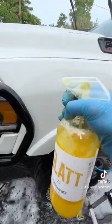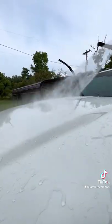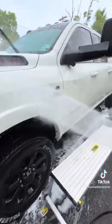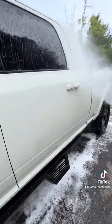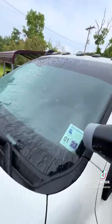This was a big Dodge Ram 2500. I had time to spray on and go around the whole truck. It was a hundred degrees and zero problems. You can see the water behavior after we let Glatt set for a minute and rinse off.